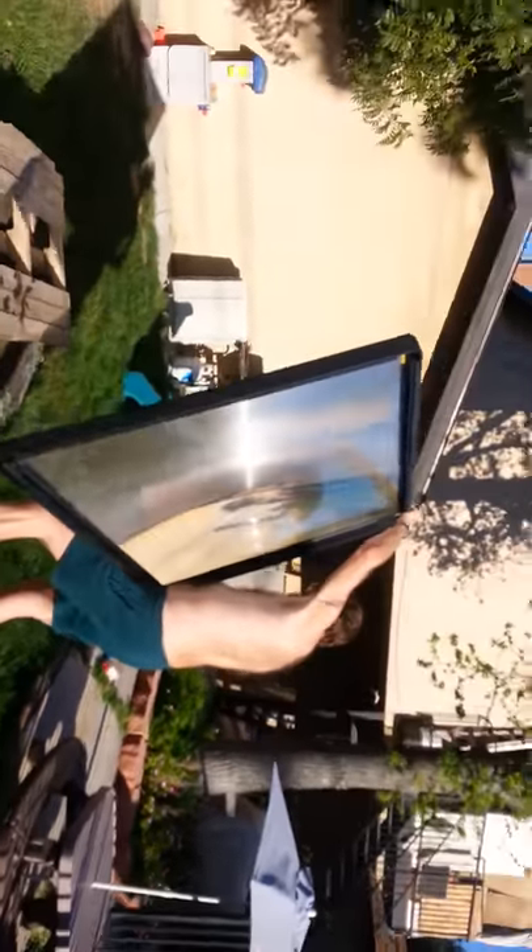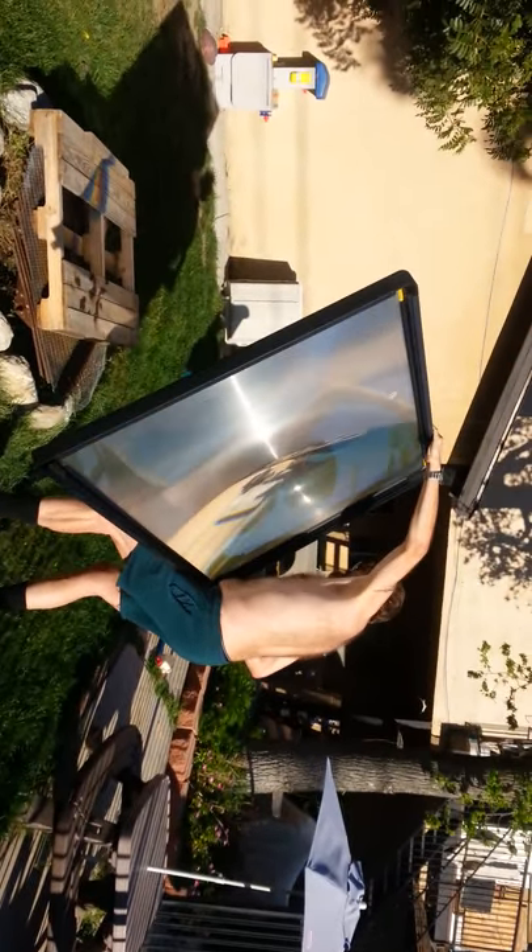So there it is, fellas — the Fresnel lens.